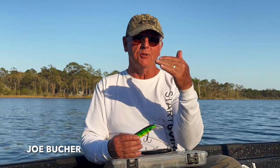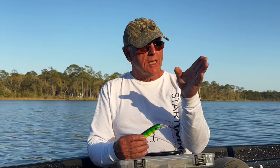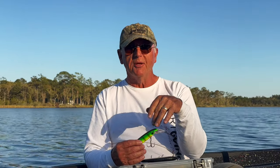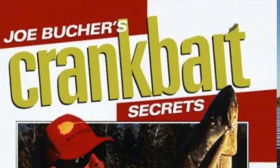Hey fishing friends, how would you like to walk into a tackle shop, look on the shelves, and be able to tell how deep a lure is going to run and the action on the lure — on crankbaits specifically? Well, you can. A few years back I wrote a book called Crankbait Secrets, and all of these things were broken down in detail inside the chapters of that book.